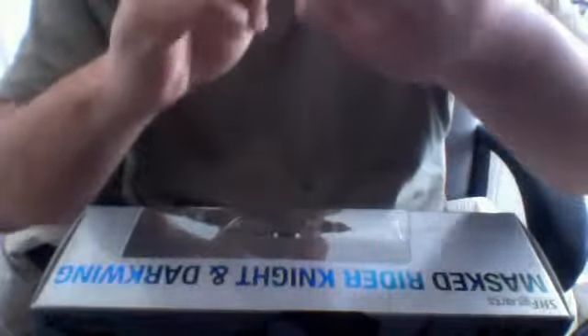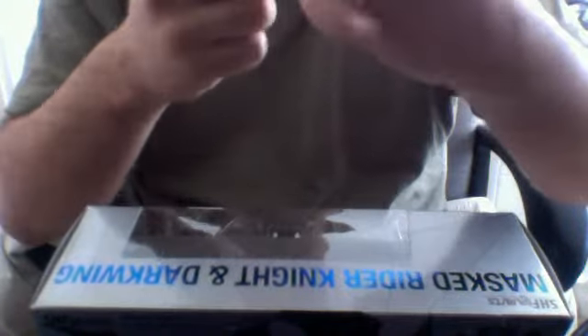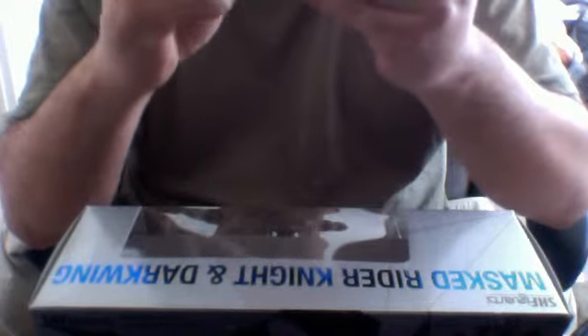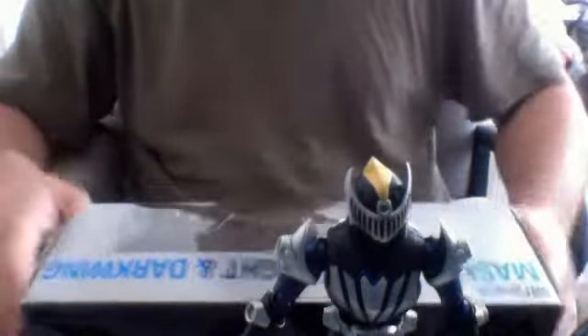Unlike the previous SH figures we received, the feet are not metal — at least I think they're not. They feel plastic to me, or it might just be the paint going over it. They do feel colder than the rest of the figure, so actually I might be wrong — it might be metal. Well, that's your main figure.